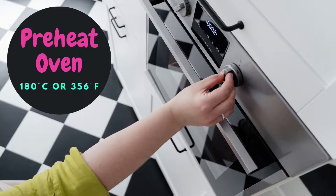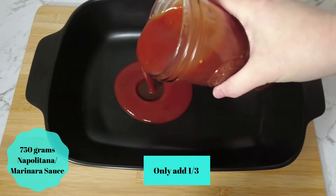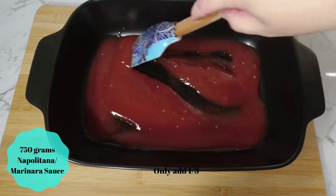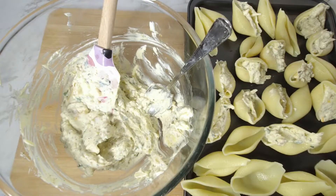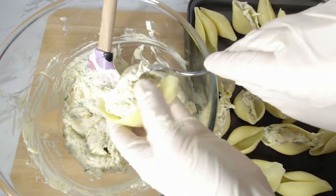Preheat your oven to 180 degrees Celsius or 350 degrees Fahrenheit. In a large oven-safe dish, add a third of a 750 gram jar of napolitana sauce — or marinara sauce if you are from the USA. Add approximately a tablespoon of the ricotta mixture to each pasta shell.